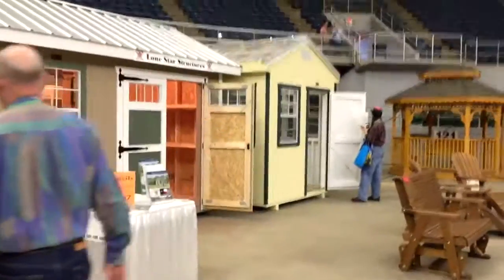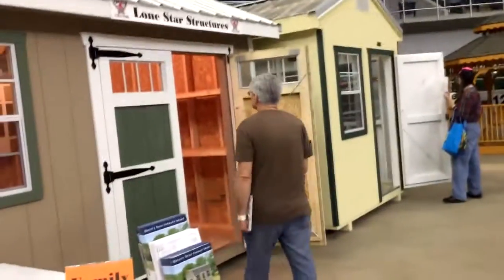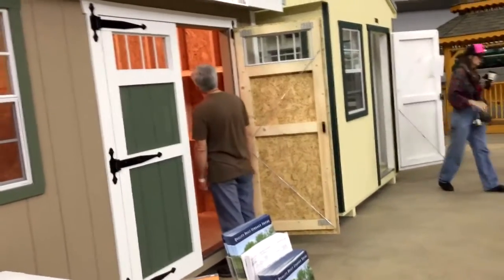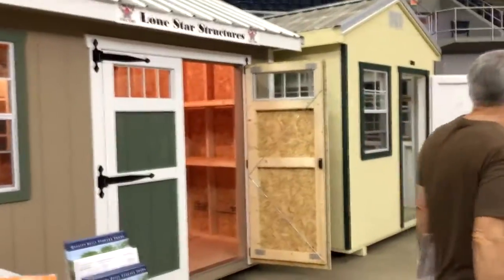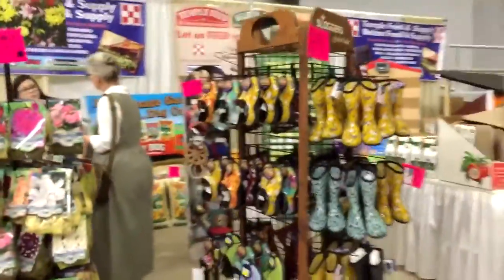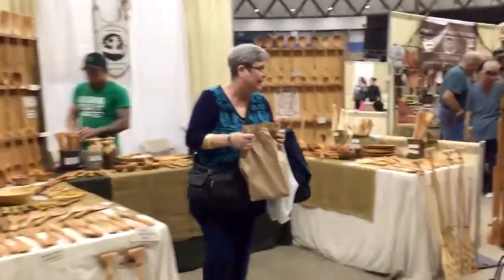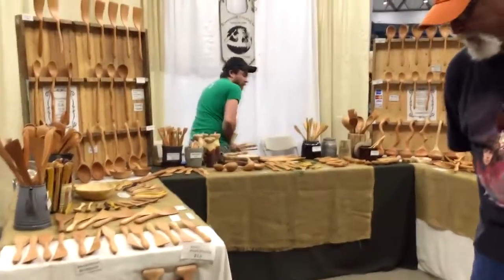This is Lone Star Structures — this is who made our shed, about 15 years ago. Yeah, it still has the original. Your shed has the original — now it's shaking. I changed it to that. Here's something. These are the things — it's been like these bins. These bins are liked.